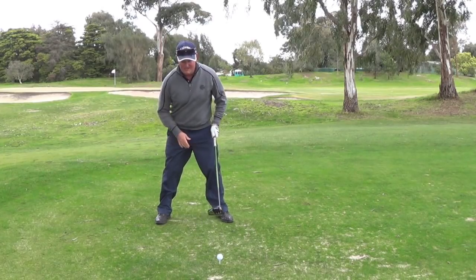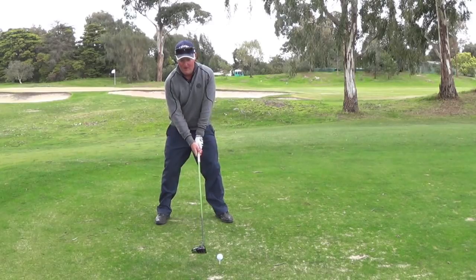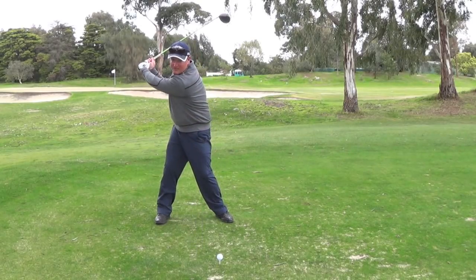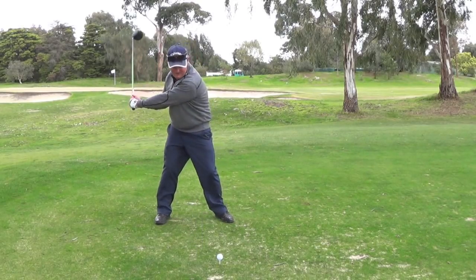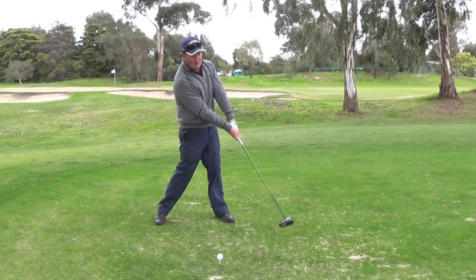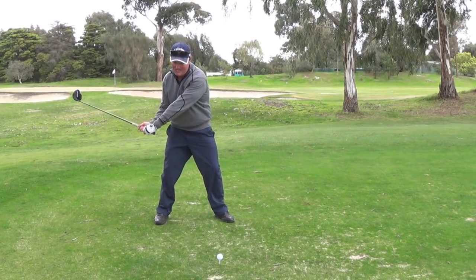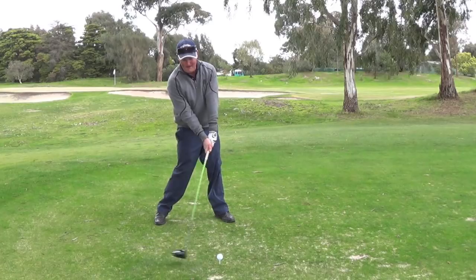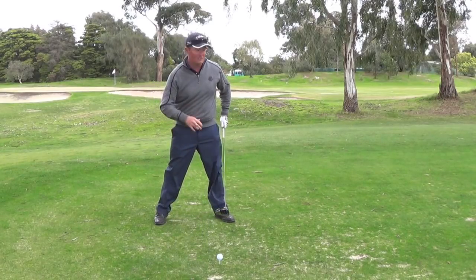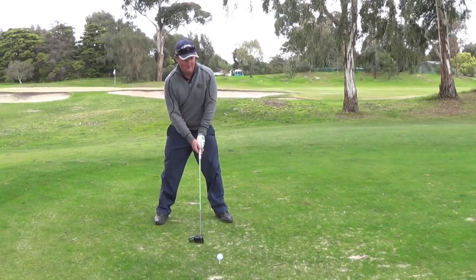First key: wide stance, ball forward, teed up, 11.5 driver. We're going to make a swing that focuses on strong rotation, hands forward, squash the ball and keep rotating. You have to keep rotating to keep that club head speed going — hands ahead of the club squashes the ball. Let me have a go, then I'll give you the real secret.